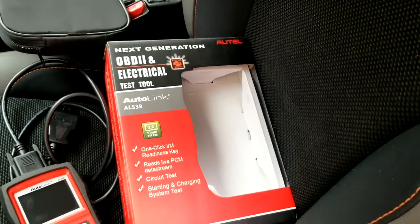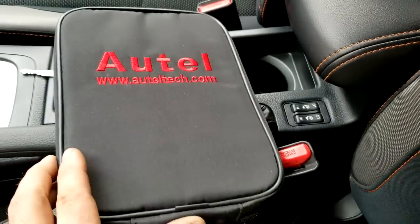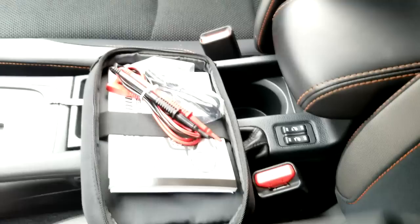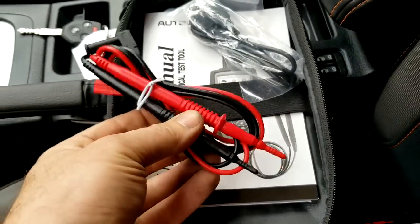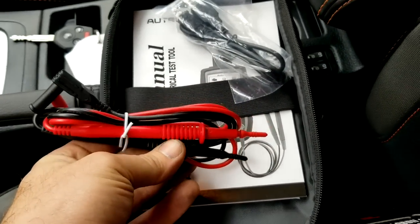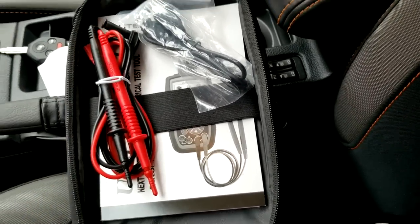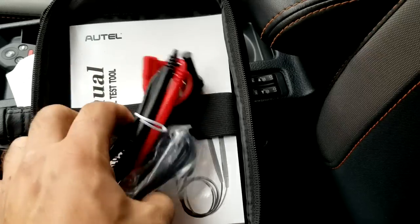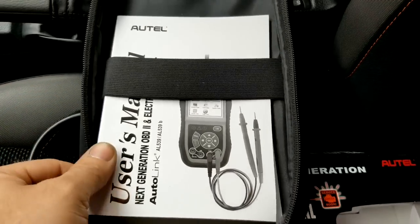It comes in a box like this. What's nice, they give you a case so you don't have to keep the box. Inside the case they have the owner's manual. And they give you the probes, which is nice to check your fuses or check your wiring if you have a broken wire. It's a very, very nice tool. And then you have your owner's manual.